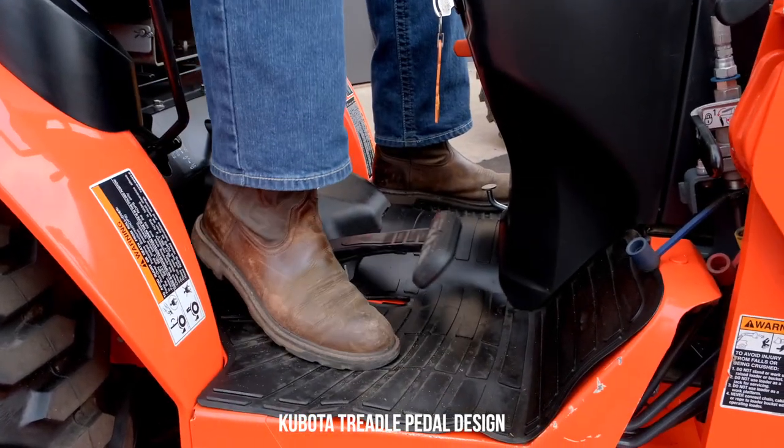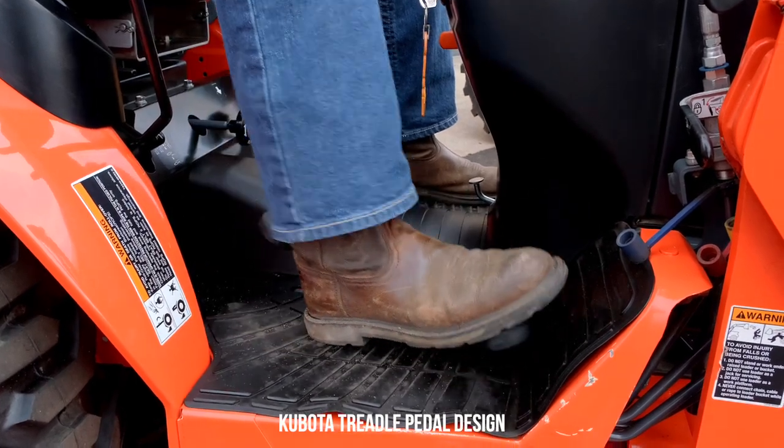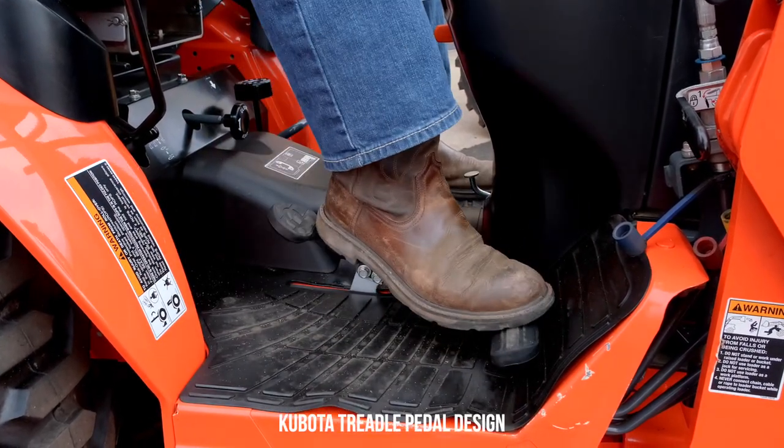Kubota's system isn't a whole lot better. They call it the treadle pedal — one big rocker pedal. You push down on the front with your toes to go forward, and push down with your heel on the back to go reverse. Some folks have no issue with either system. I myself despise the traditional treadle pedal — I have no ability to consistently push down with my heel and go reverse. It's a very uncomfortable motion for me. Neither one of these is a really good system. You'd think with all the engineering brainpower they have, they would figure out a better way, but they haven't yet.